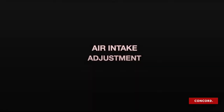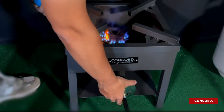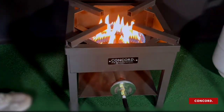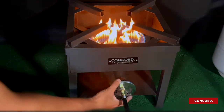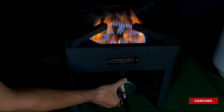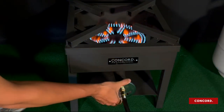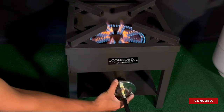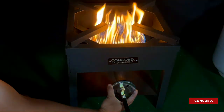Now, onto the air intake adjustment. Light the burner while adjusting the air intake. You can adjust the air intake by rotating the air intake cap. Keep rotating until the flames are even and mostly blue.